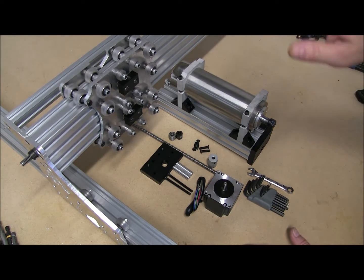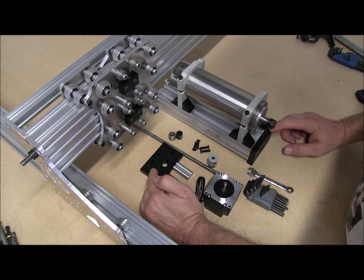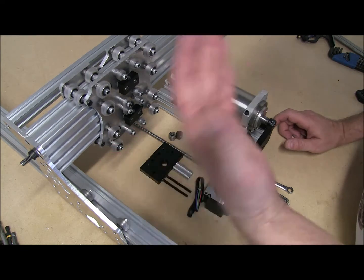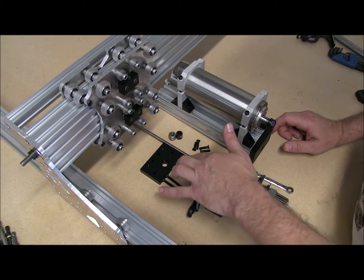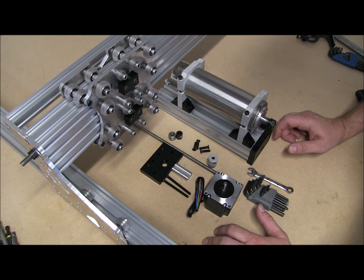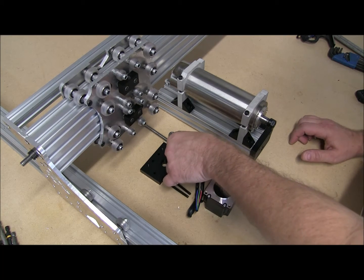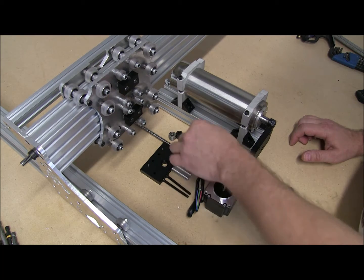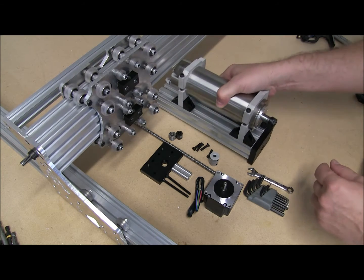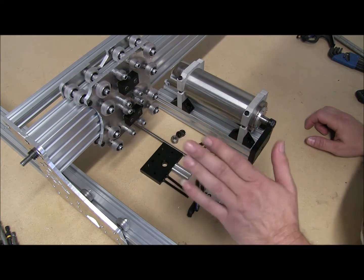Good morning guys. In this step we're going to go ahead and mount our Z axis. The bill of materials for this one is: two C-beam end plates, some M5 x 55, 60, or 65 screws — they protrude down, doesn't really matter the length as long as they're at least 55. Two inch-and-a-half spacers, which can also be 40 millimeter spacers, a 250-length Acme screw, eight M5 x 25s, two 688ZZs, two lock collars, and one NEMA 23.